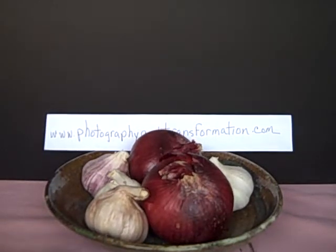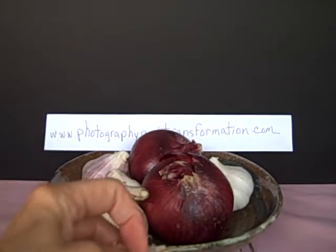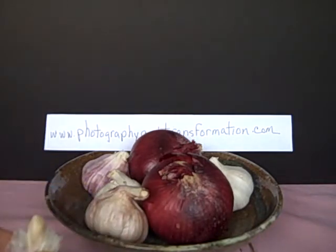Hi, I'm Sheila Finkelstein. What you're looking at are onions and garlic at photographyandtransformation.com.